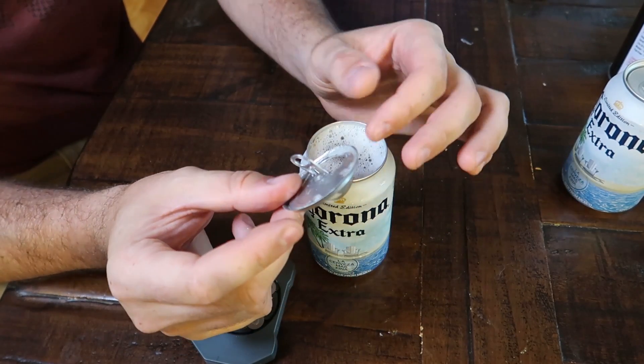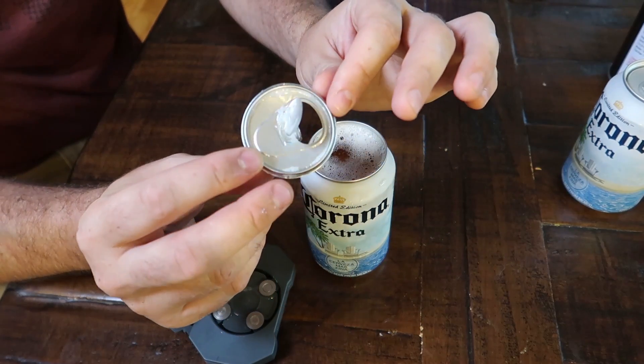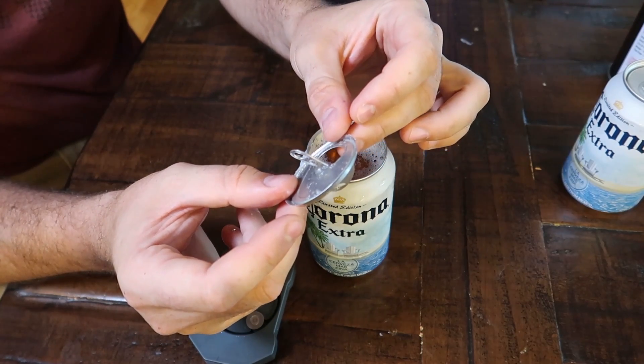I think I should have waited a little bit longer, and that way it would have cut all the way through and I didn't have to worry about it.